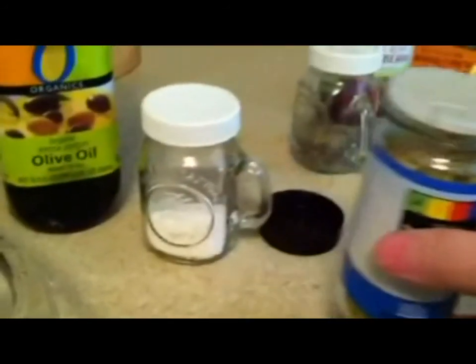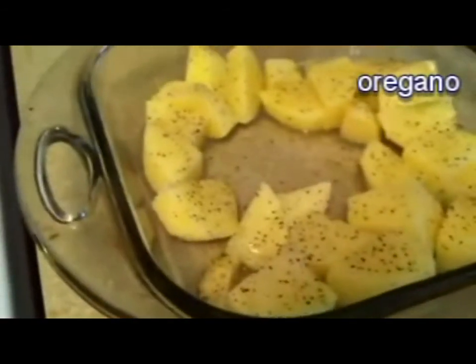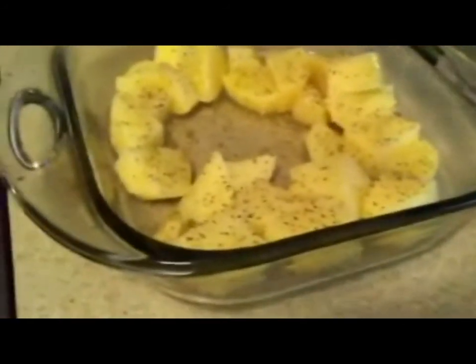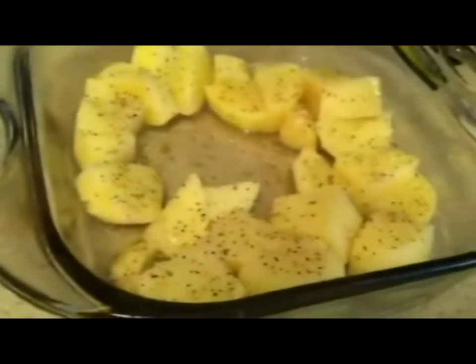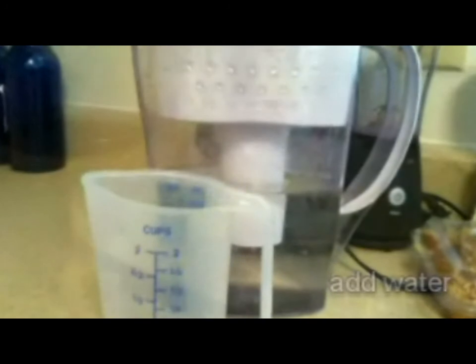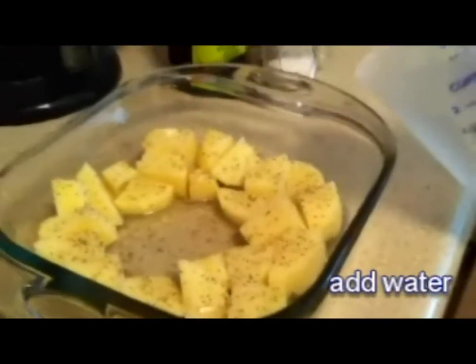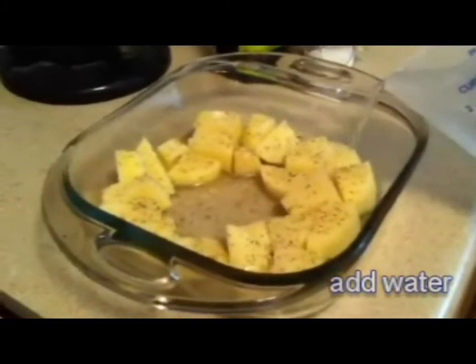And the last thing — oregano. You can do the same thing with the oregano and add it to your taste. Once you've added all the spices, the next thing and the most important thing in this beautiful meal is adding water. The water will actually soak into the potatoes and if you add enough water they will make them so deliciously moist they will melt in your mouth.